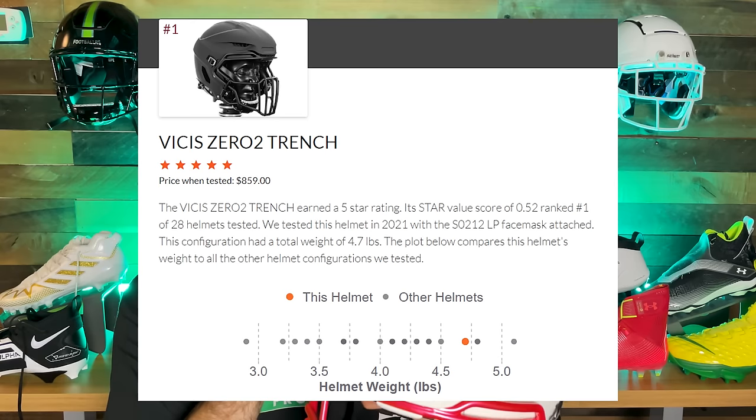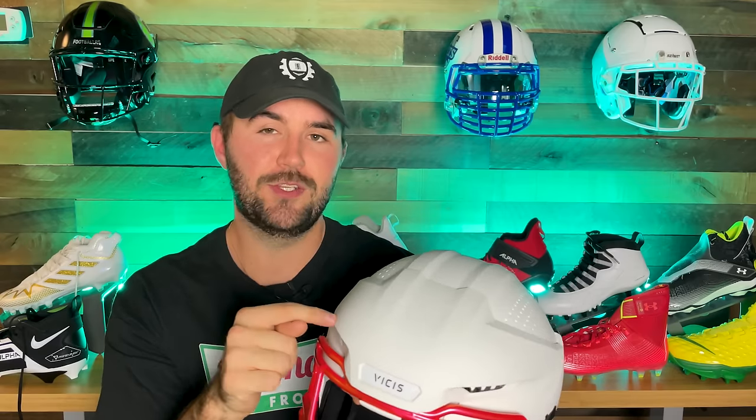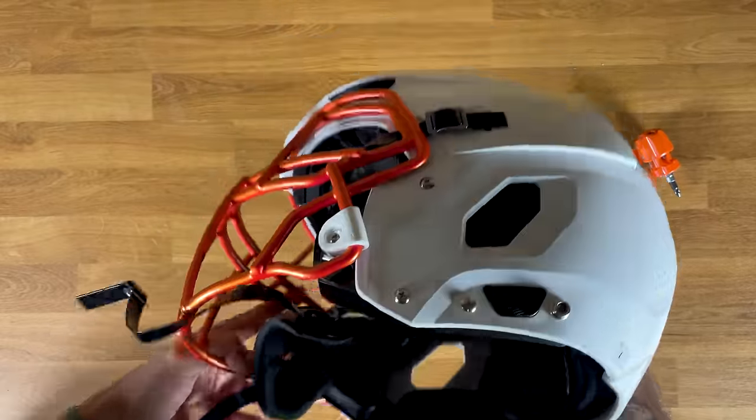People with this helmet are less worried about safety and more worried about how it looks, and about the weight. It does look a lot bigger, but honestly it really doesn't weigh that much more. With the trench it's 4.7 pounds — slightly heavier than a Riddell Speed Flex or a Schutt F7 BTD. Without the trench attachment it's 4.4 pounds, so the trench only adds 0.3 pounds. That means it doesn't really change the center of gravity and won't strain your neck.